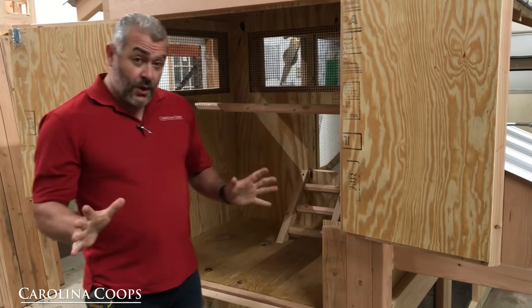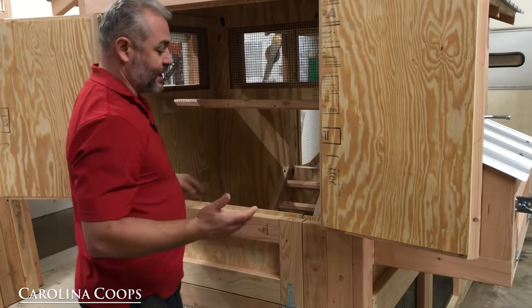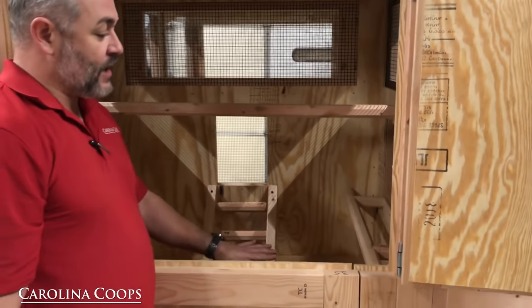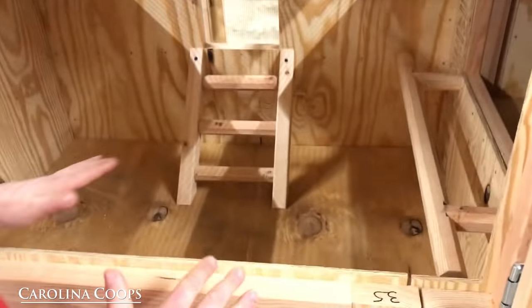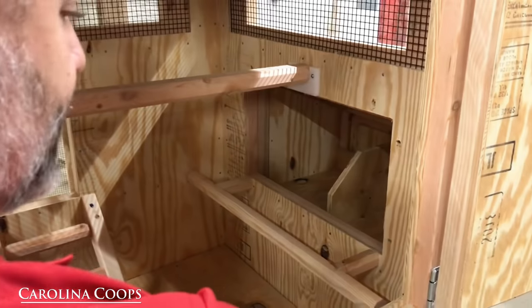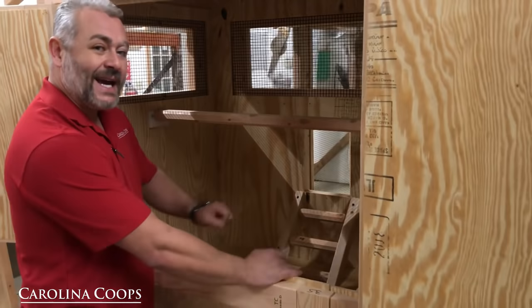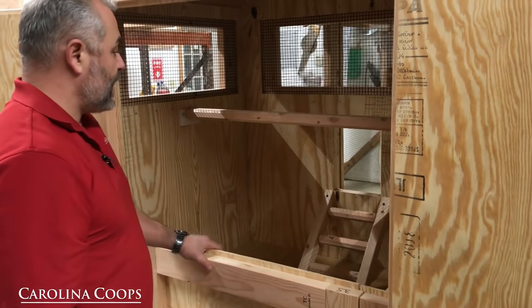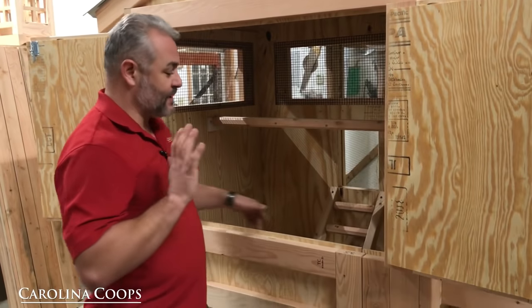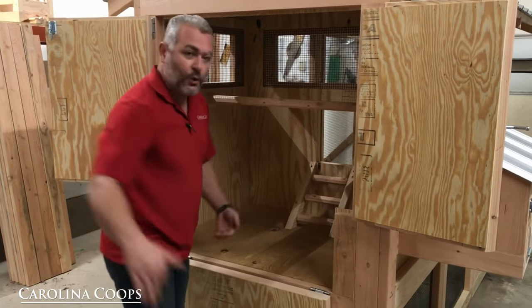Speaking of the deep litter system — if you've never heard of that, it's one of the best parts of all our chicken coops: we incorporate the deep litter system. What that means is you're basically composting in the floor of your hen house. Depending on how many chickens you have, you can go a year, two years, three years without having to clean it. We are huge fans of industrial hemp. Start with three or four inches at the bottom, and then as you start to smell that nitrogen, add the carbon and let the microbes do their work. When it comes time to clean, just open up these doors, drop the deep litter door down, bring your wheelbarrow up, and a pulling-sweeping motion — it just does not get any easier.